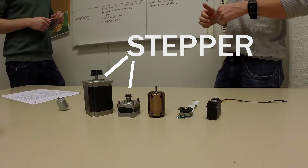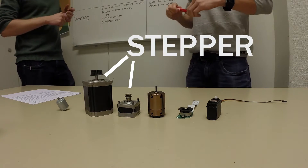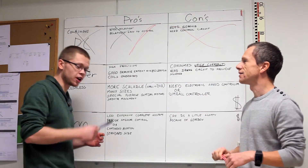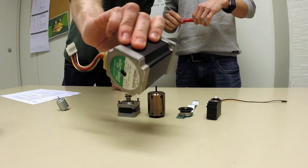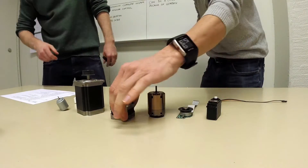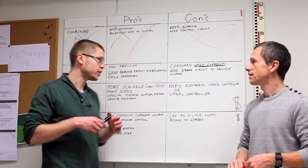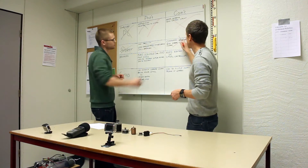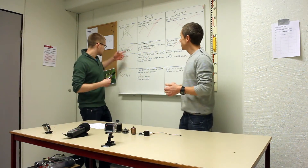Stepper motors would be really great for us to use. However, there are some cons — they use a lot of current. Here's a big stepper motor, and we also have these small ones. They use a lot of current, and we're gonna drive our rig on battery, so that's not really gonna work out. Too much current.